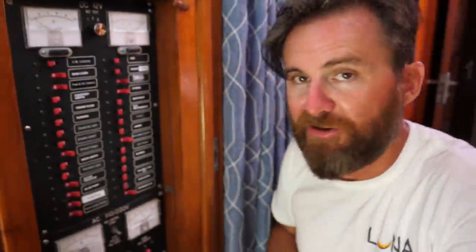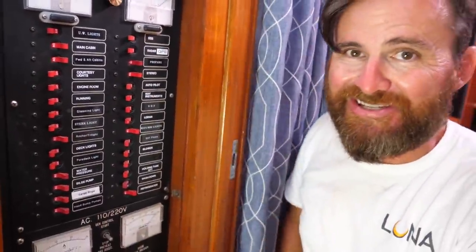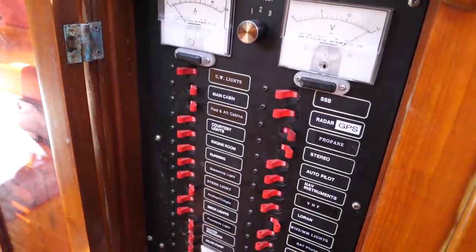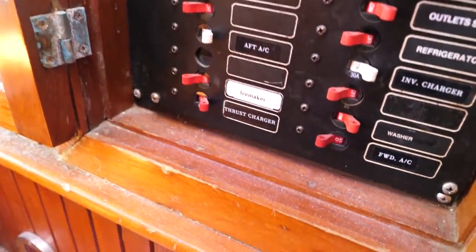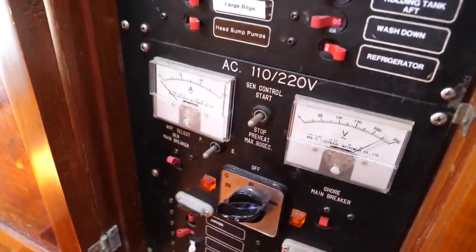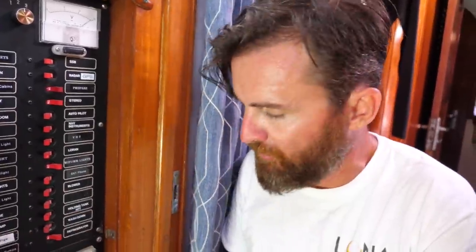On this side is our electrical control panel — the main panel. Everything from here up is DC, running straight off 12-volt battery power. Everything down here is AC, running off the inverter. I can select how I want to get AC in: off, where there's no AC other than the inverter; shore power, which we're connected to right now at the marina; or I can switch over to generator power.